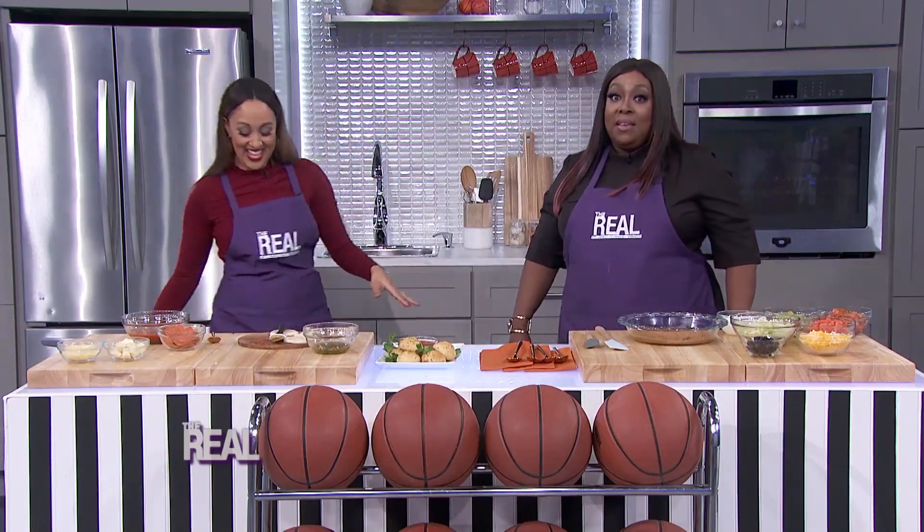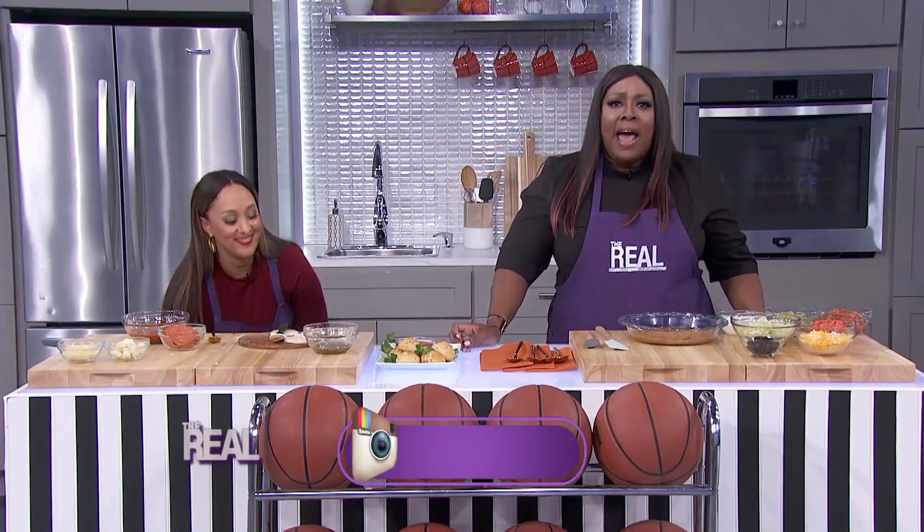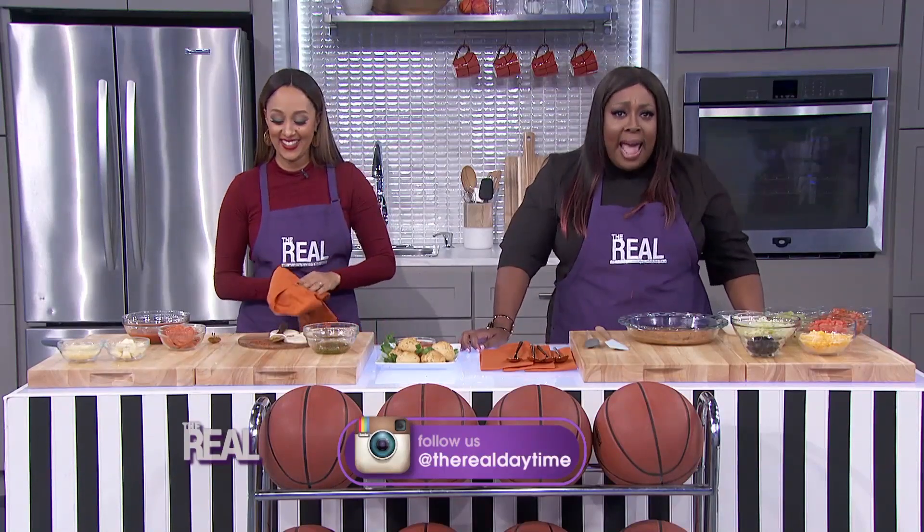Nice! Smells good, right? It smells really good — good job! We've got time for one more play, and this one might be the play of the game. Show me the snack, Kim!